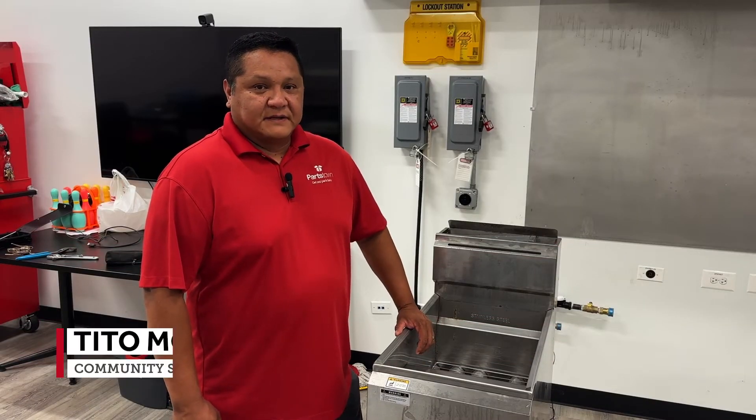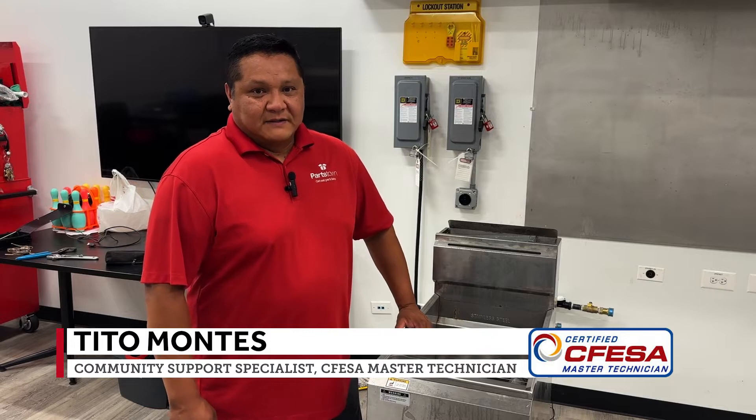Hi, my name is Tito. I'm a Certified Master Technician. Today we will be diagnosing a thermostat.